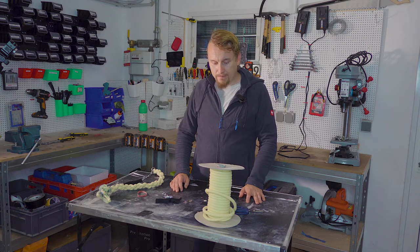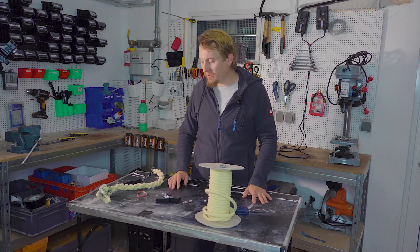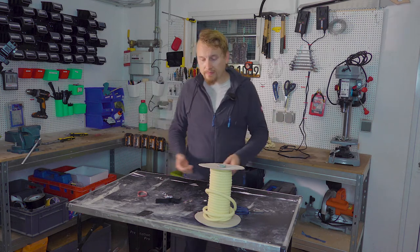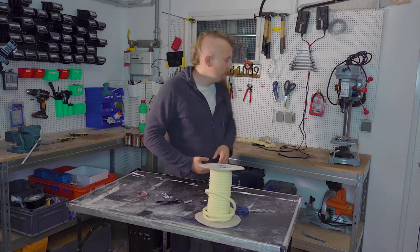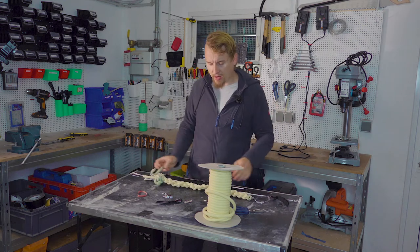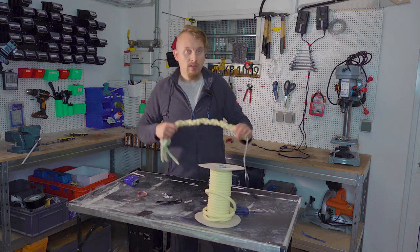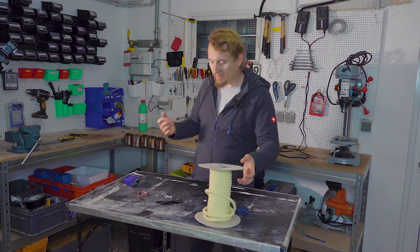Before we dive in, I'm a European guy so I use centimeters and millimeters, so you'll have to convert to whatever units you are using. This is 10 millimeter rope. The final rope will be pretty long — these are roughly 70 centimeters. So if you want a shorter one, you have to do a little bit of estimation on how to adjust.